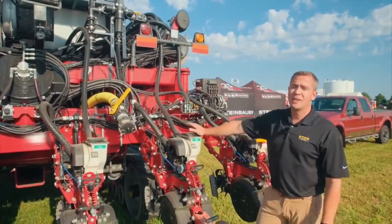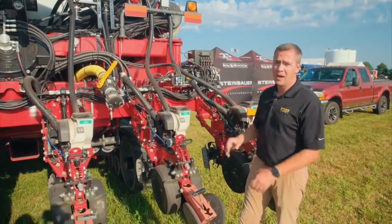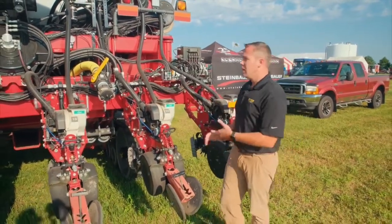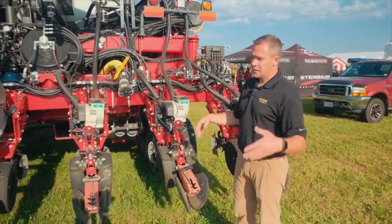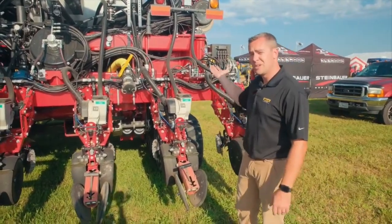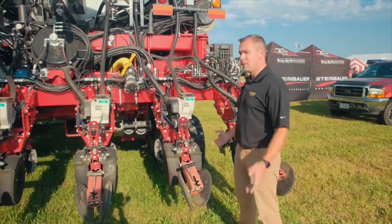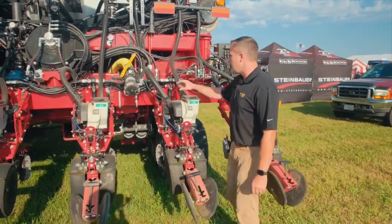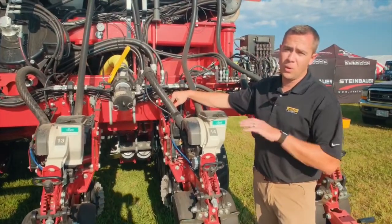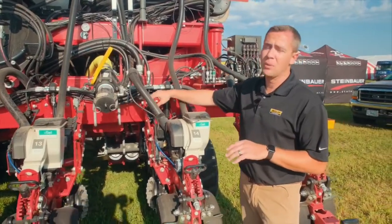On the liquid system, this planter has the V Apply HD kit, so every single row adjusts individually on liquid. As you turn, it cuts the liquid rates down on the inside rows and increases them on the outside rows — and vice versa — keeping all rates consistent. It monitors everything in the monitor so you know what each row is at and it stays right on rate.